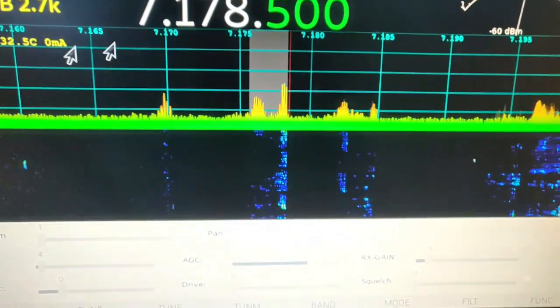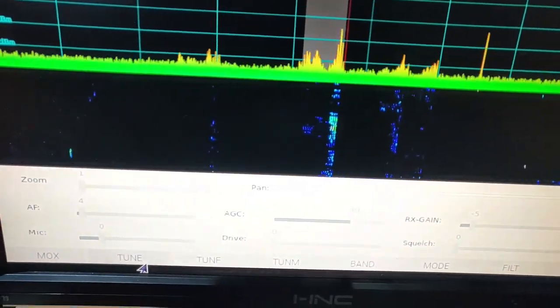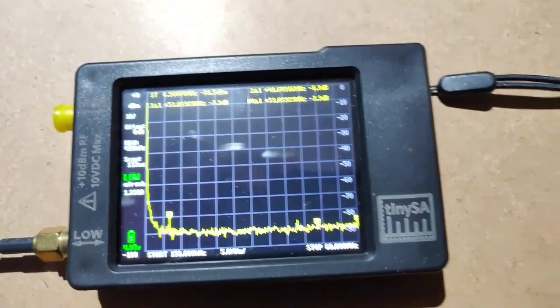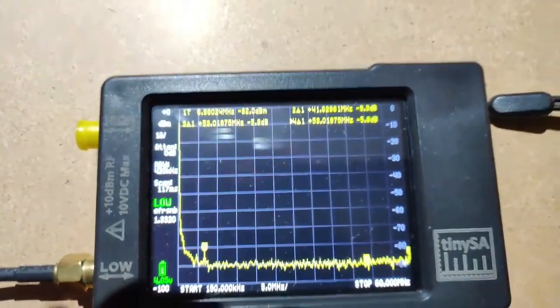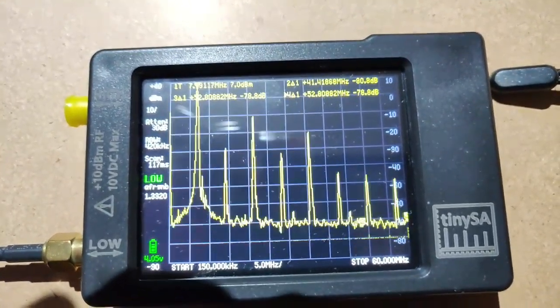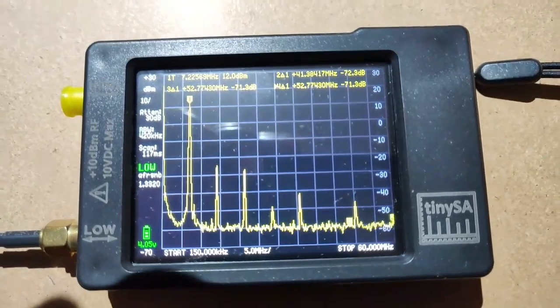I am now going to click on Tune - this button here - but I will focus on the tiny SA so that you can see if there's any peak. The drive is zero. I hope you can view that it is zero dB attenuation on the tiny SA. I clicked - see, this is the value, you can see it there very clearly.